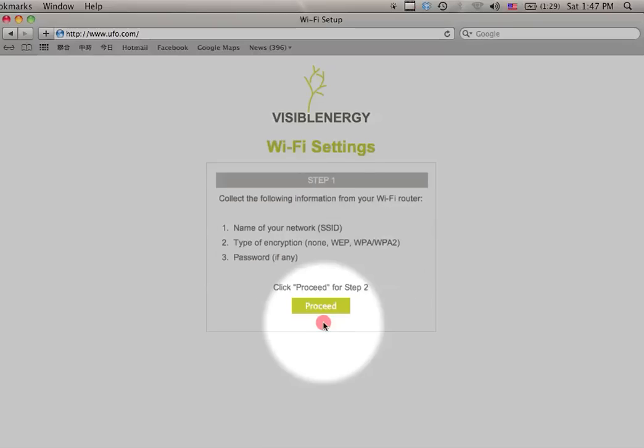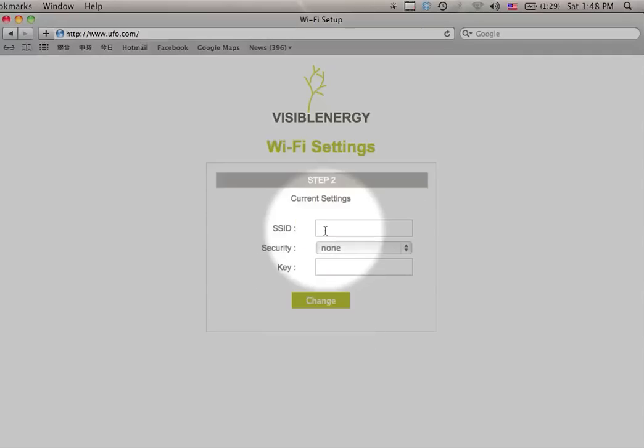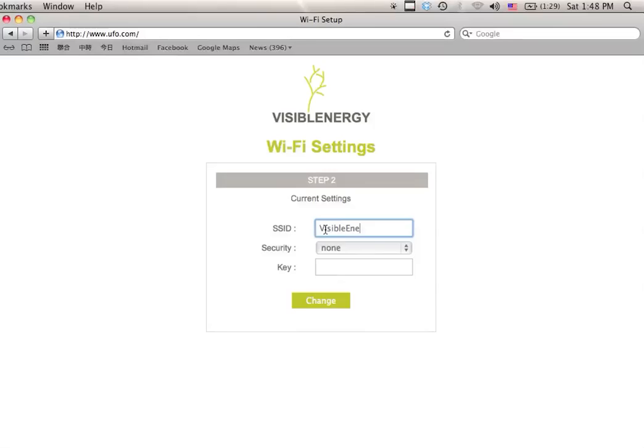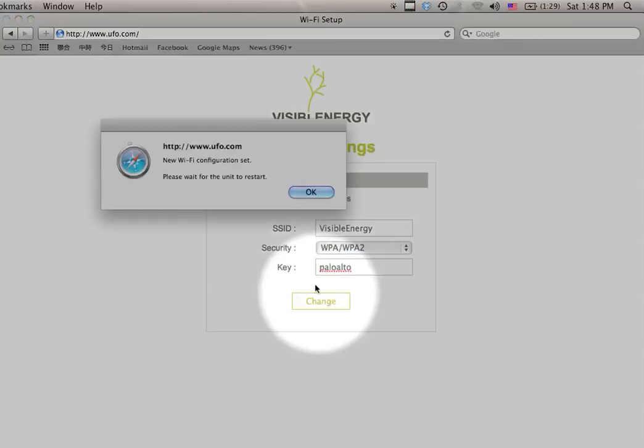Click on the Setup button. This page is to remind you what information you need to set up the UFO to connect to your Wi-Fi network. Click on Proceed and here on SSID, type in the SSID of your network — be aware the SSID is case sensitive. Select the type of security, type in your password key, and then click on Change to set up the UFO with this information.